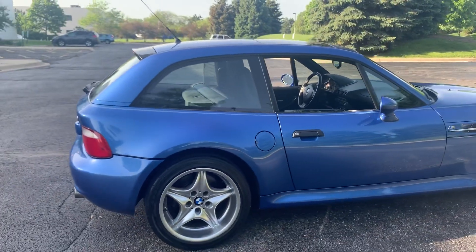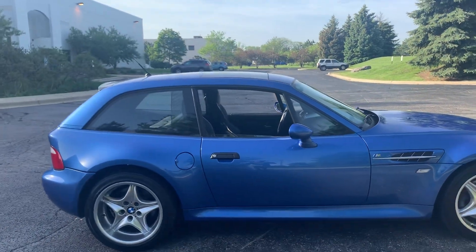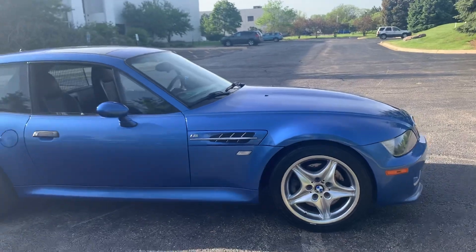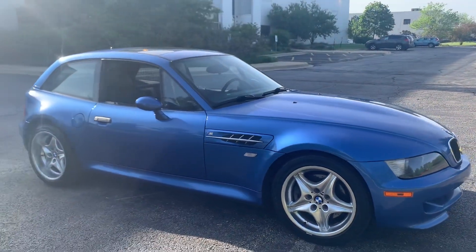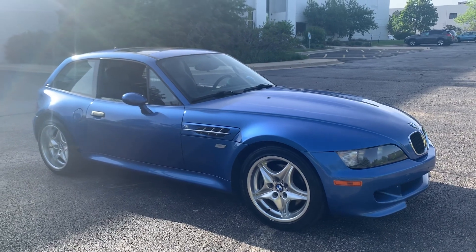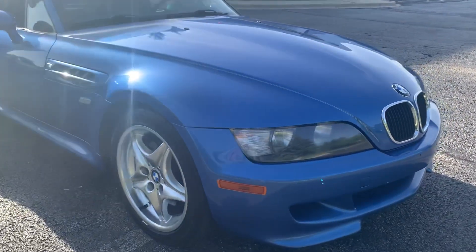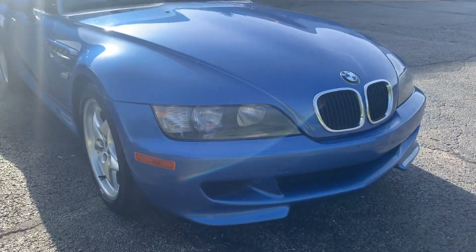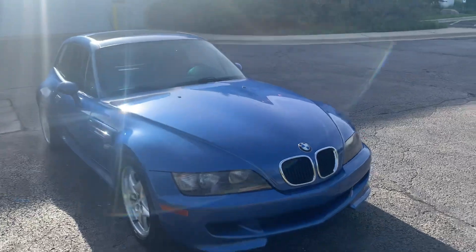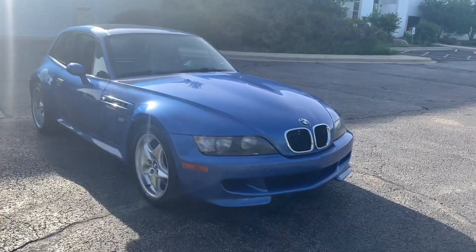The Astro Blue looks absolutely stunning in the bright sunlight this afternoon. We just picked it up from the shop where we had the car on the lift — we replaced the power steering line. I apologize in advance if the sun is creating any sort of glare.